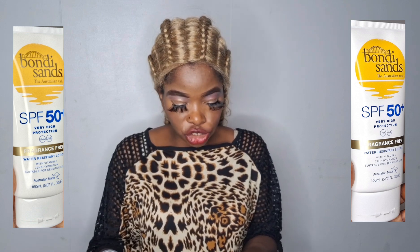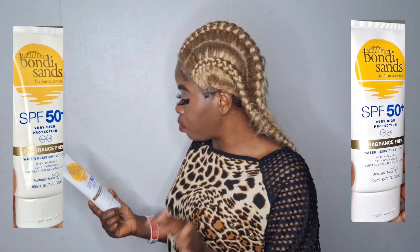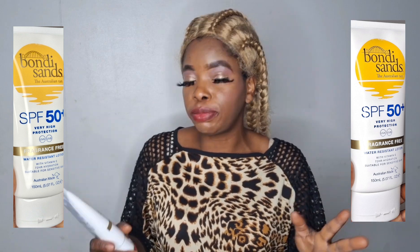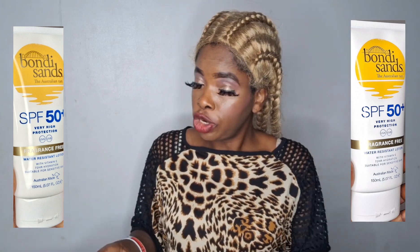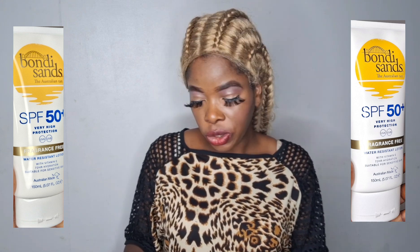The sunscreen is Bondi Sands — the Australia Tan. It's very very good. One thing I love about it is that it spreads very well. There are some creams you have to really work into your skin, but this one spreads very well and does not leave anything white. Once you apply it, just like a body cream, it spreads all over your face and nobody will even notice you are wearing sunscreen.